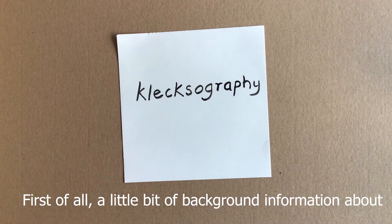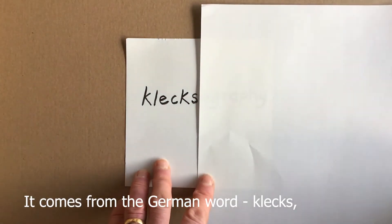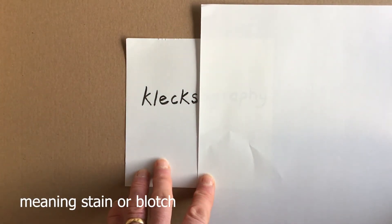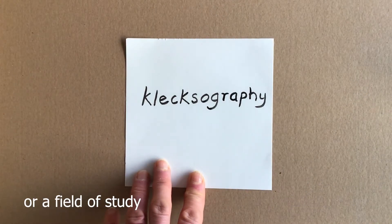First, a little bit of background information about klexography. It comes from the German word 'klex' meaning stain or blotch, and 'graphe' which refers to writing, drawing, or a field of study.